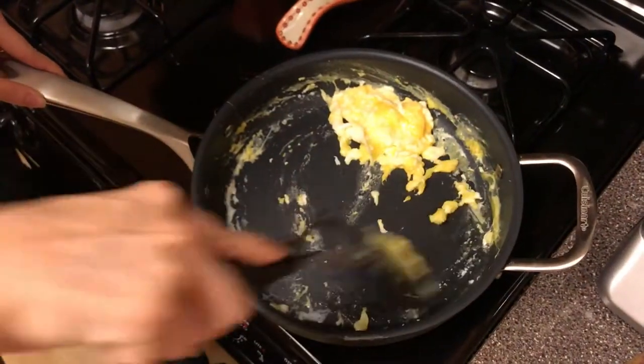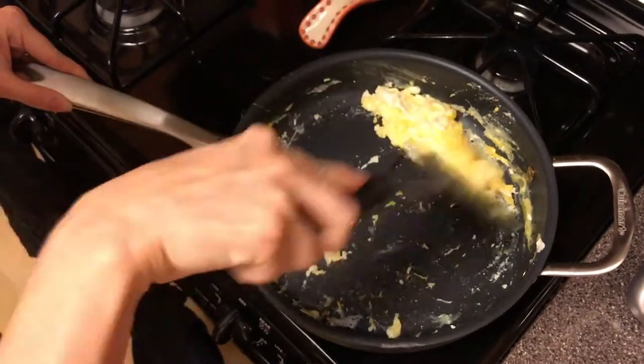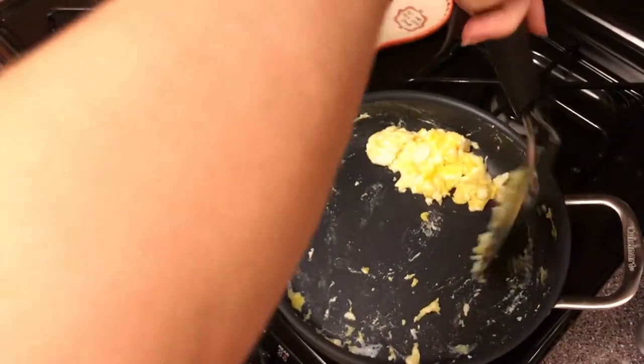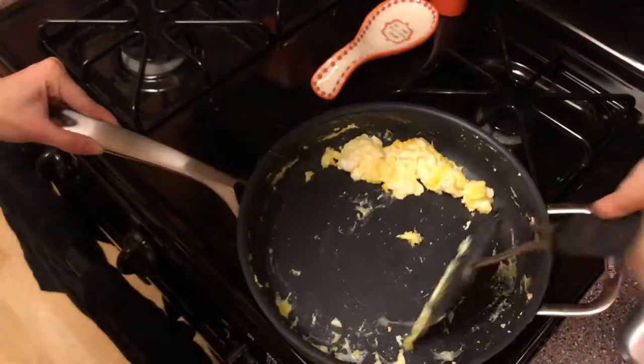Yeah, I've noticed that whenever I do it, the pan doesn't get quite as dirty — which I think is like ablating the outside bits of it. It's so fluffy that that's occurring.